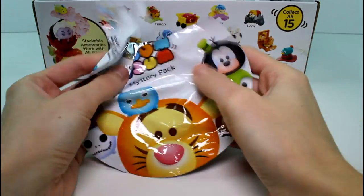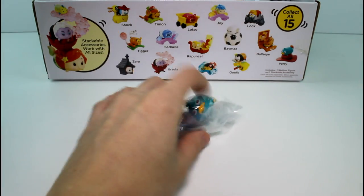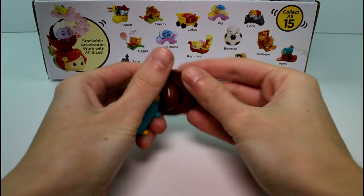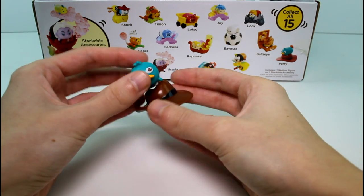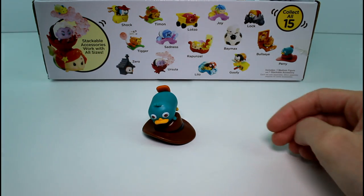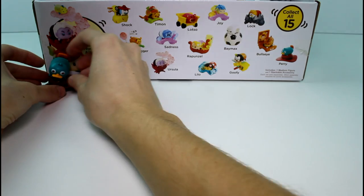No checklists in here. It's weird because they never came with checklists. And then when I did the Marvel Stack Pack Series 2, they came with checklists. So I thought these would too. But I'm kind of glad they don't. Anyway, we have Perry the Platypus! My sister's going to love this one — her favorite used to be Perry. He has his little Agent P hat. He sits on top of the hat and you can put a big one on the bottom. That's really awesome.